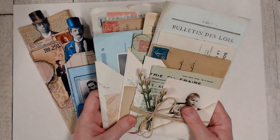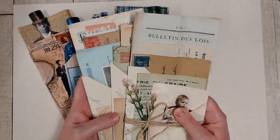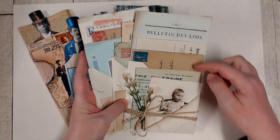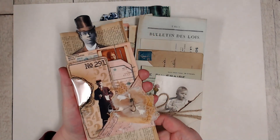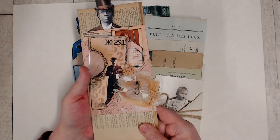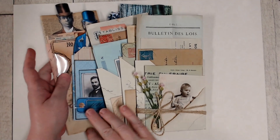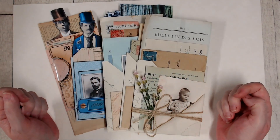Just a quick little project share today — I really had fun making these pockets. They are so fast to put together and they're pretty versatile when you think that you could use them just as pockets, or pop in some other documents and have them as a belly band on a larger piece. I hope you enjoyed that and I hope you'll have a go and make some too. Thanks so much for joining me today — I'll see you again next time. Bye.